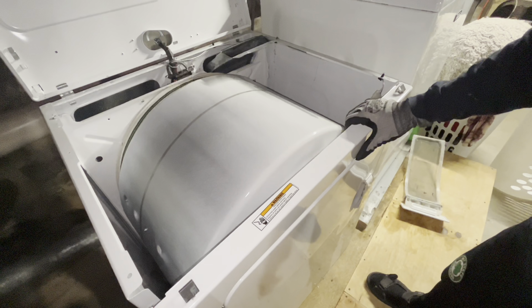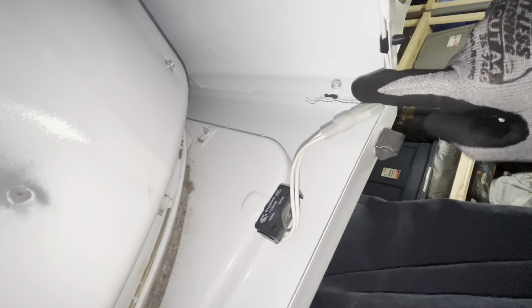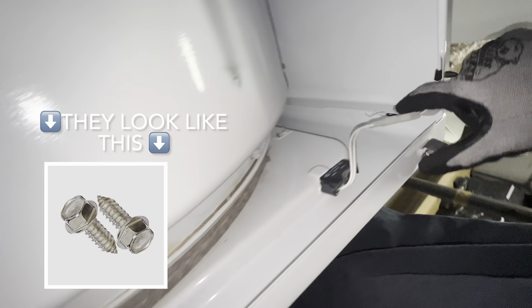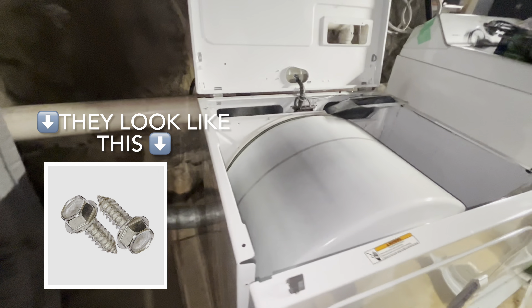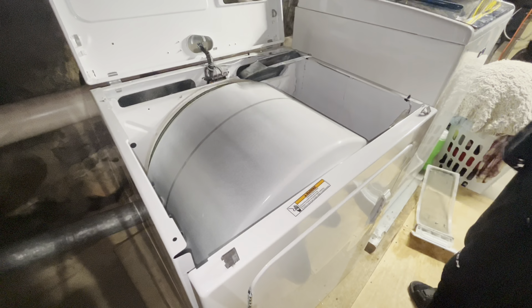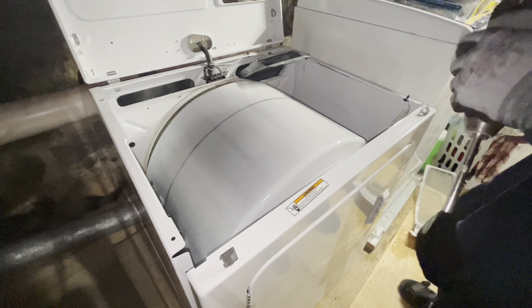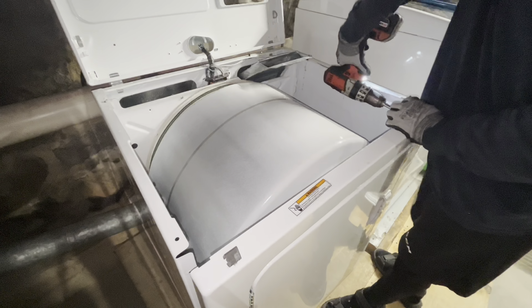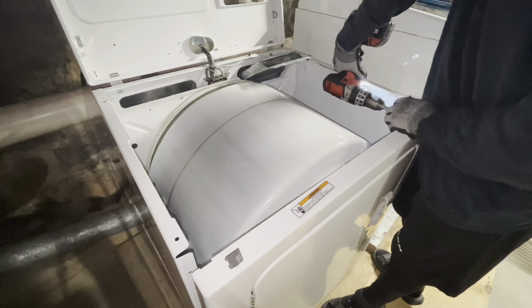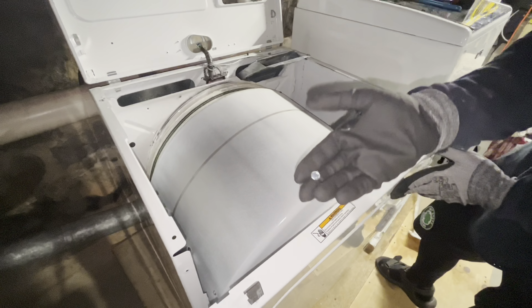Next thing we have to do is take off this front panel. There are two screws on the inside — there's one there and one on the other side. They're hex head screws, so you'll just need a little nut driver attachment for your drill to remove them. I'm just using a drill with a screwdriver attachment. Make sure you don't lose those screws — you will need them again.